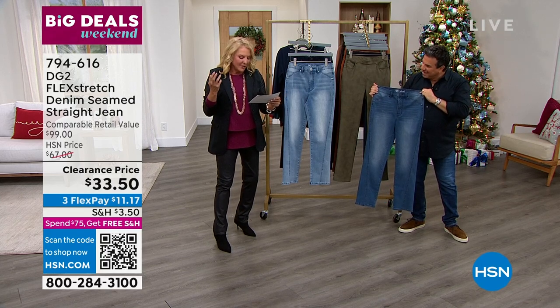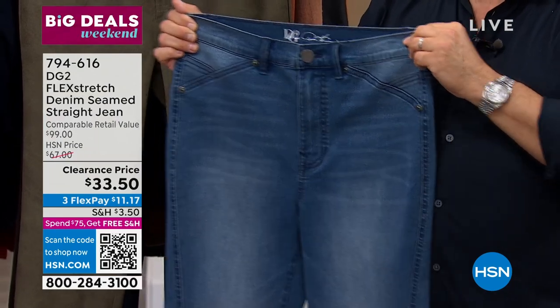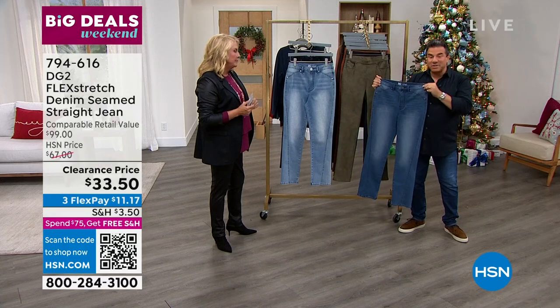The petite inseam is 24 inches, average is 26 and a half, and tall is 28 and a half. This is flex stretch — and this is the first time you're seeing flex stretch tonight.